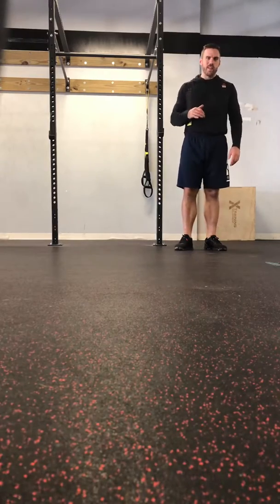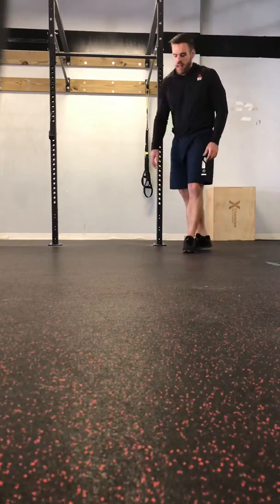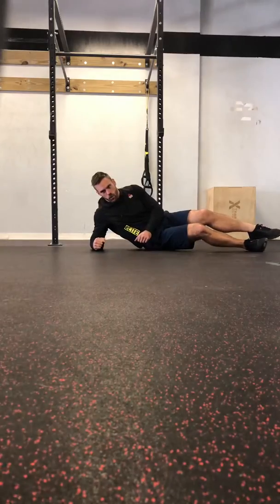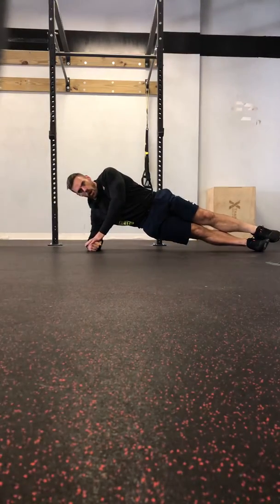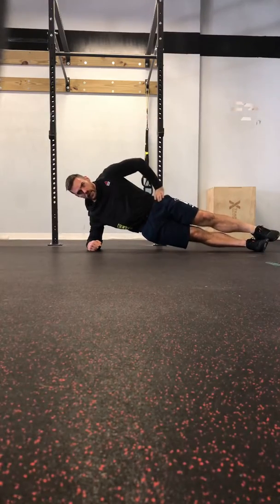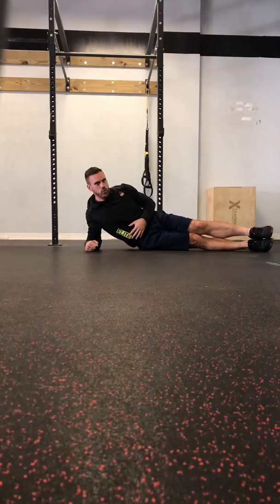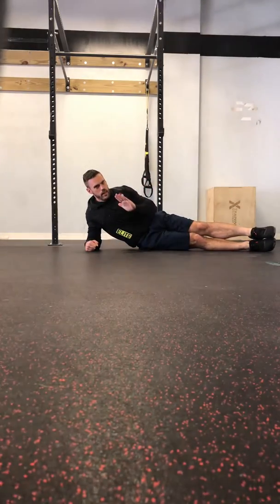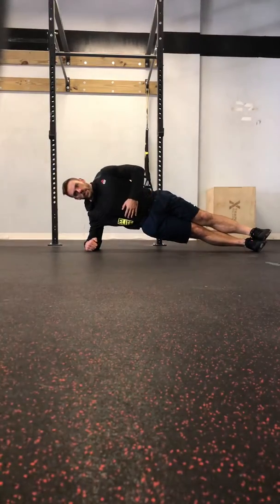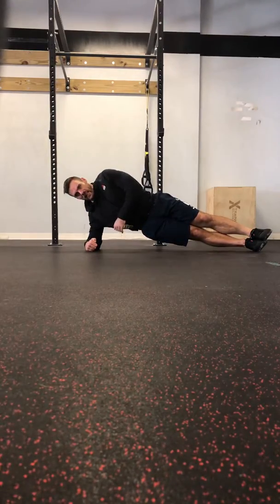We're going to add a little bit of spice once you get used to the side plank. For the side plank, I'm going to be on my side. My forearm is flat on the floor. I'm picking my hips up off the ground. My other hand, if possible, is not touching anything. I don't want to be here or here because that's going to twist my trunk. You want to think of just like a plank — your body is as flat as possible, rigid as a board. When possible, my feet are going to be stacked like this.